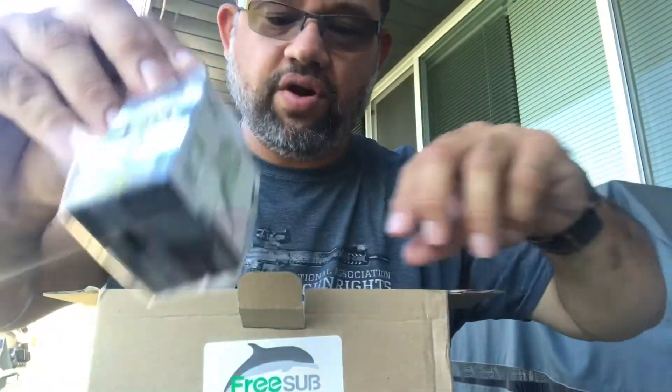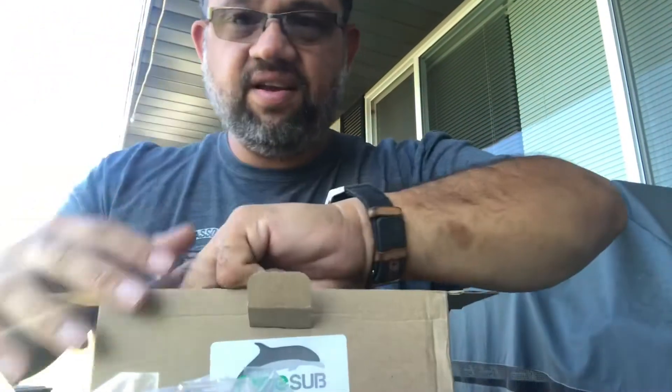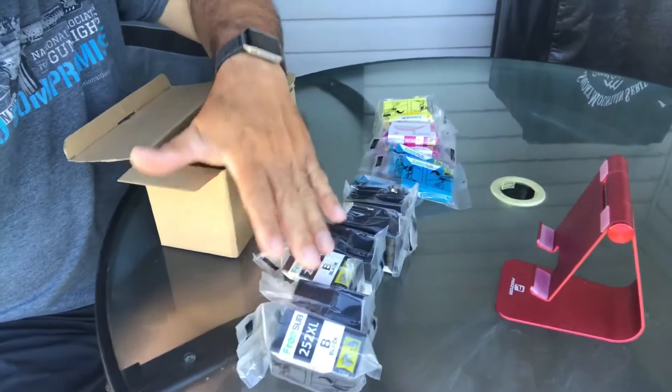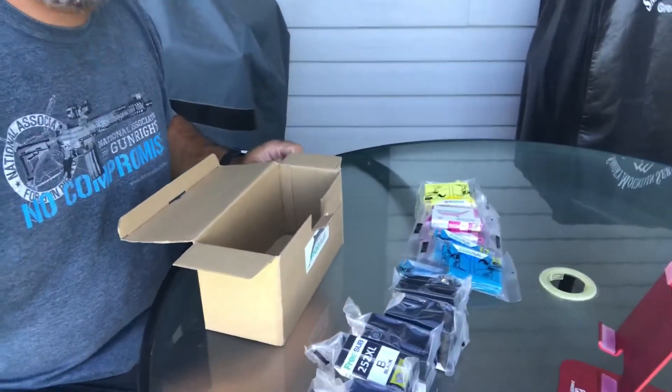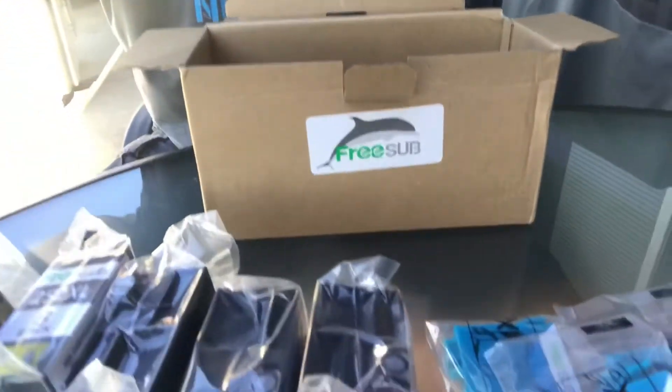So that's two, three, four, five, six — you get all this for the price. Link will be down below. I'm going to give it a try and see how well the quality is, but that's what you get.